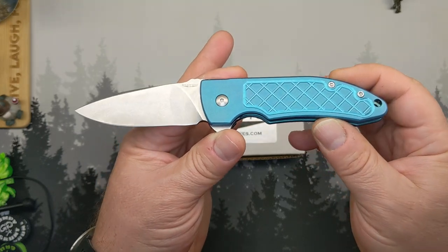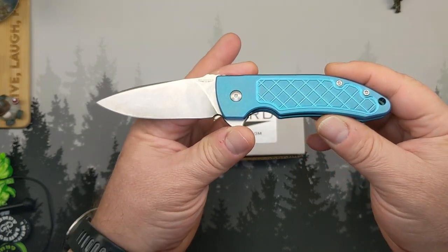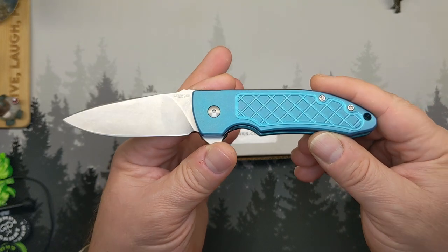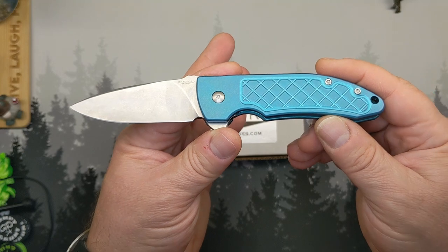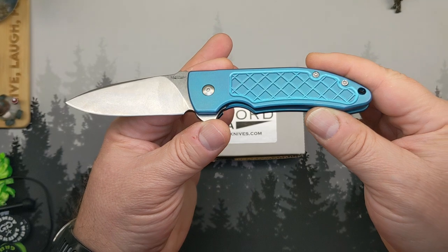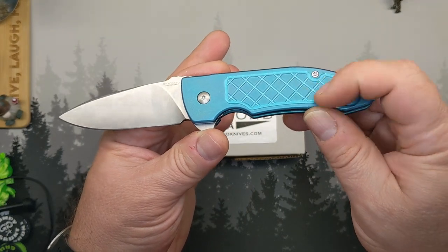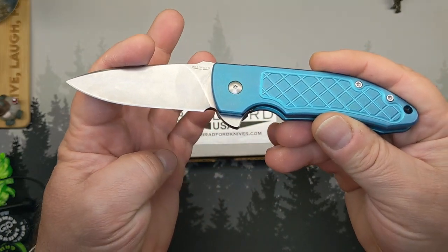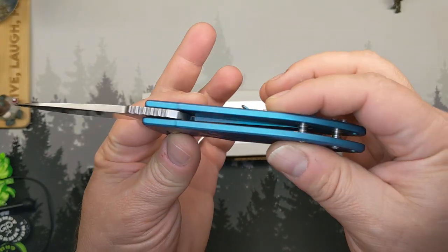I thought for sure this was something that had come and gone. It came out in 2016. You can still get one version of this today at the Bradford site. I know some online retailers also carried this model. I didn't look to see if it was in stock there. But on the Bradford site, they have the purple anno-titanium, still the stonewashed M390 blade, hardened to 61 HRC, if that matters to you.